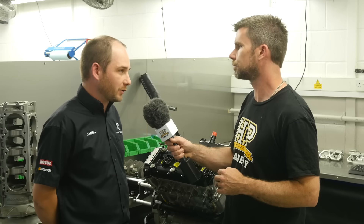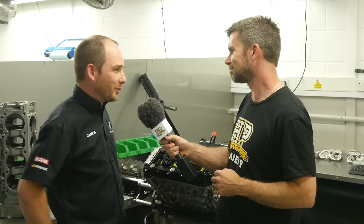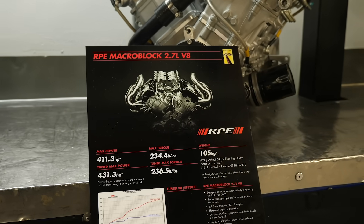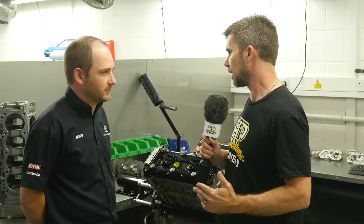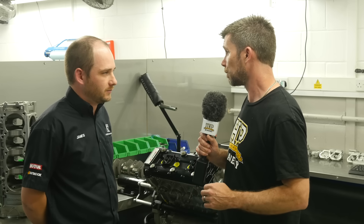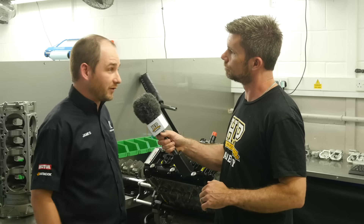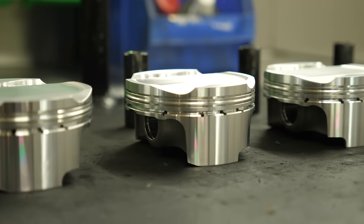We started off with the SR3 Radical which ran the standard Hayabusa engine. There's always a progression — people want more and more power. So the obvious solution was a V8 Hayabusa. Obviously Hayabusa don't make a V8, so there's a lot of work required behind the scenes by RPE to develop this. Let's start with the components that are still factory — so what is still stock in this engine? Pretty much everything from the crankcase up: barrels and cylinder heads. Other than that, pretty much replace everything.